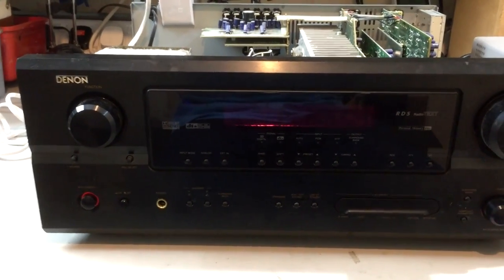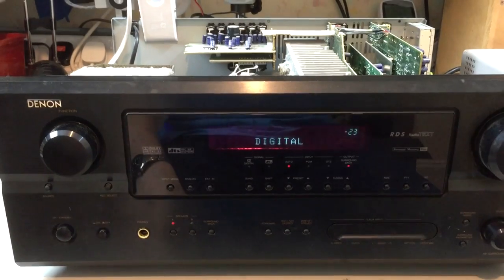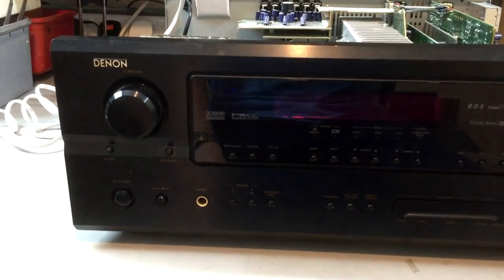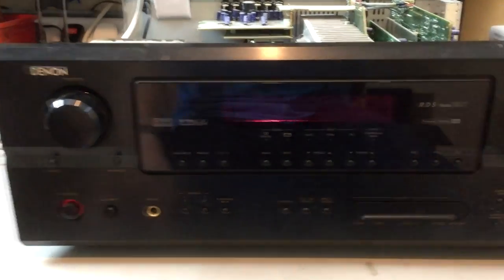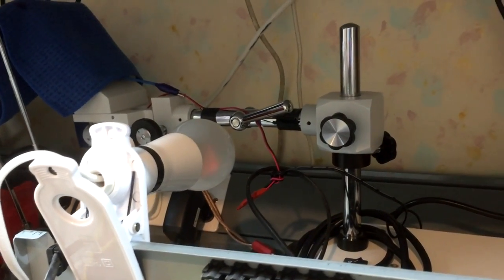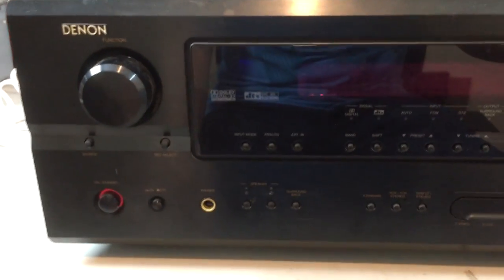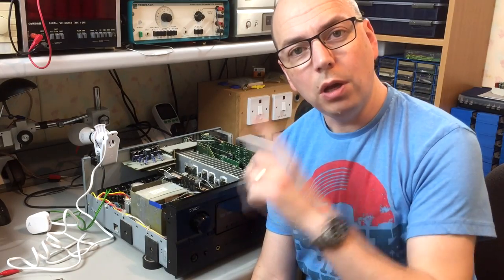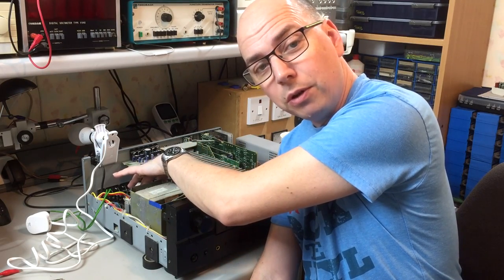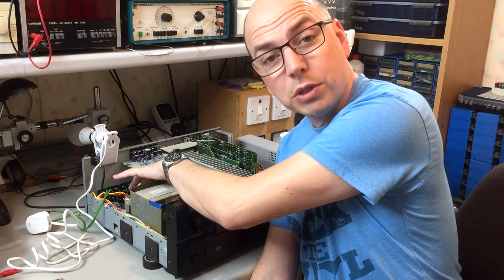Here we go with the high power secondary of the transformer disconnected — try again. We have display! It still goes off indicating fault, but the lamp only glows dimly. The unit powers up until it detects that there's no voltage and shuts down again. So that looks quite positive. We now know that the fault lies in the high power secondary part — maybe in the power amplifier, maybe in the power supply for the amplifier. We're going to get the multimeter out and probe some parts in there and see what we can find.